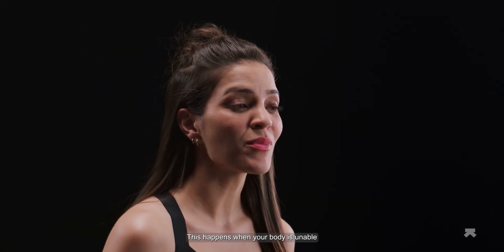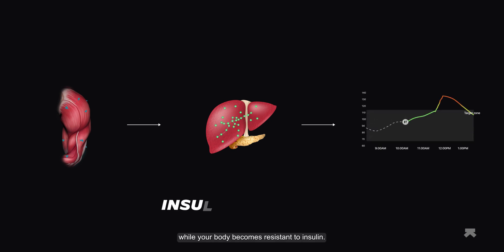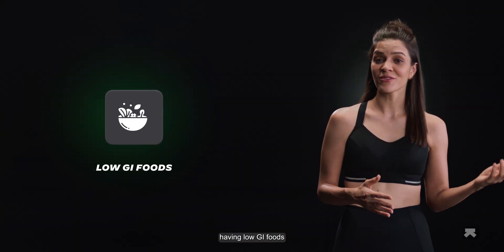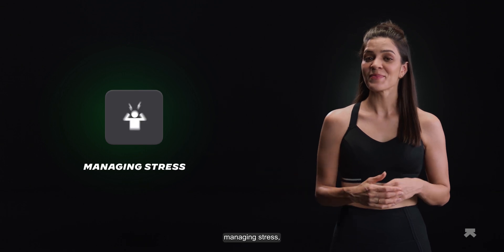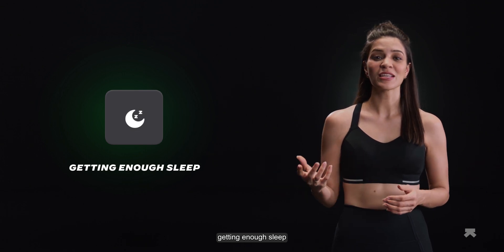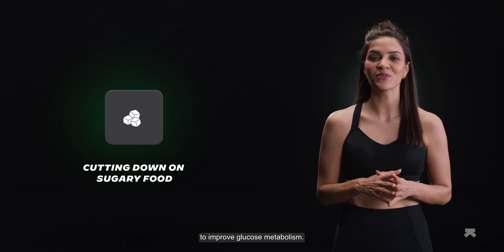Insulin resistance happens when your body is unable to absorb glucose from your blood easily, prompting your pancreas to create more insulin. Over time, blood glucose continues to rise while your body becomes resistant to insulin. Insulin resistance could lead to other diseases if left unchecked, but there are ways around this — having low GI foods, getting around 300 minutes a week of strength training and cardio, managing stress, getting enough sleep, and cutting down on sugary foods are the most effective ways to improve glucose metabolism.